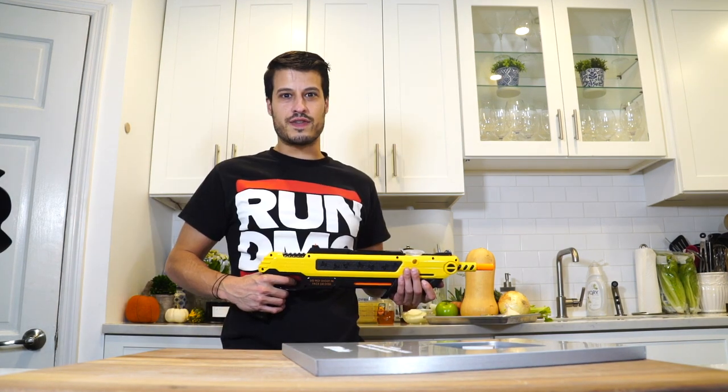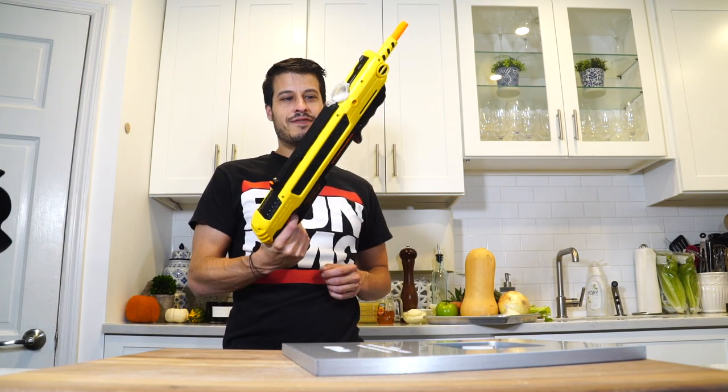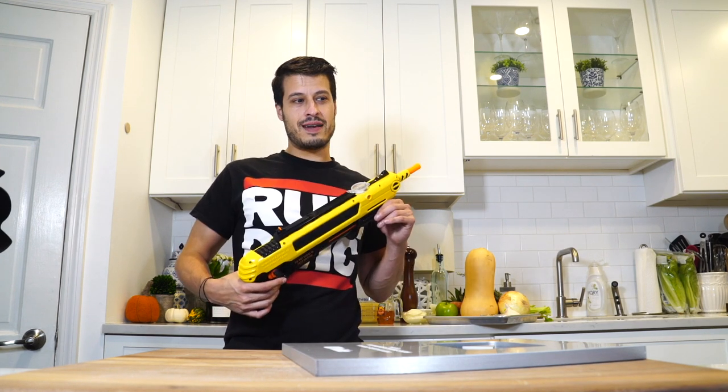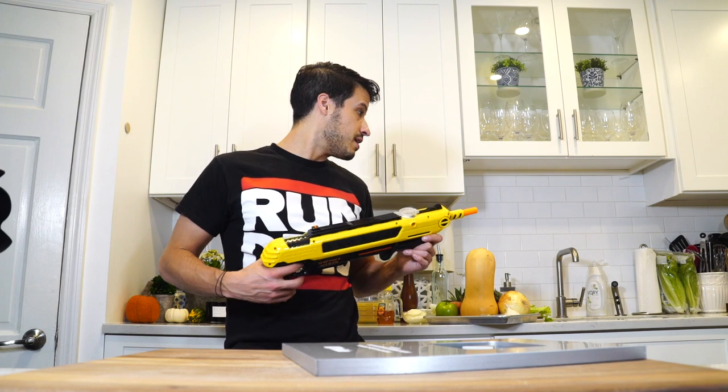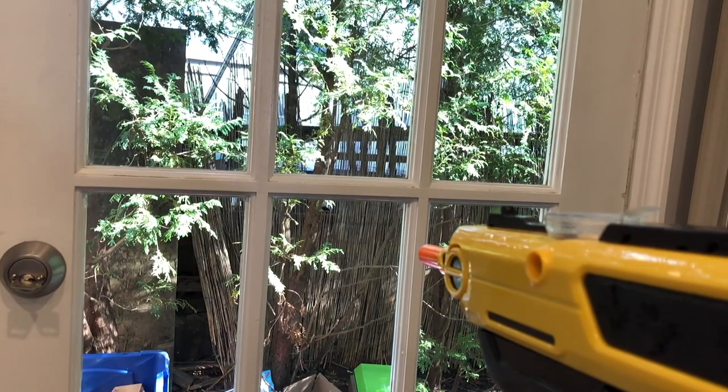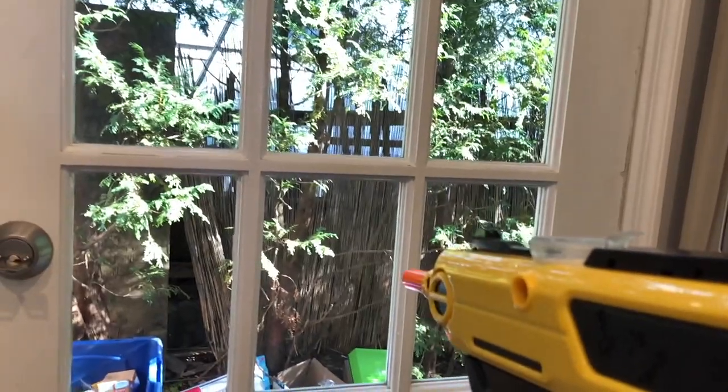I got some critters flying around. Thankfully, the guys from Bug Assault sent me one of these. Maybe the most fun I've ever had hunting flies. I took care of that real quick.